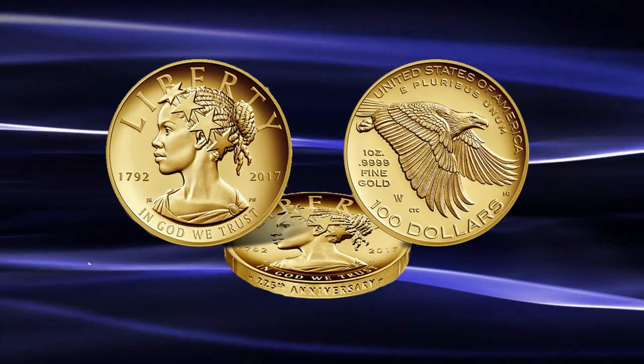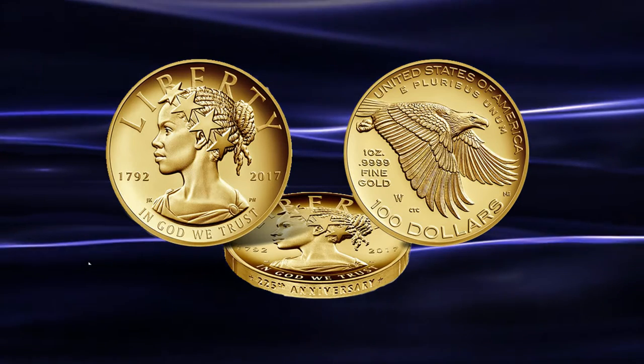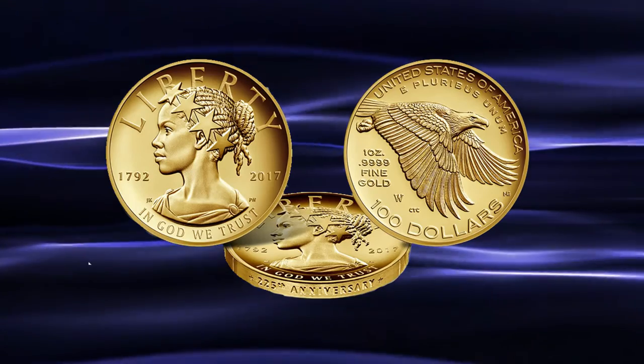The coin has met with mixed reception from collectors, while ignoring the political grandstanding from certain sectors who are trying to hijack the design to advance their own little agendas.